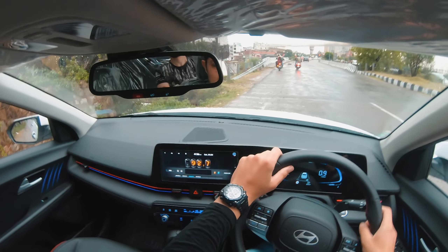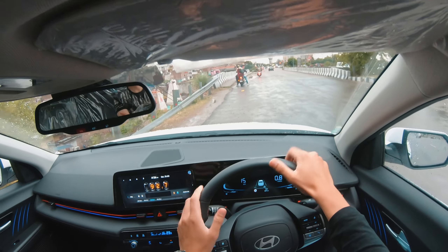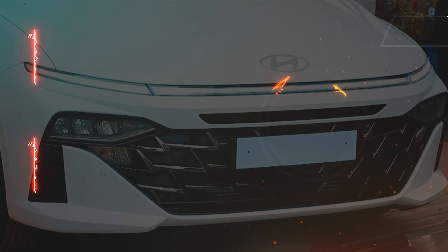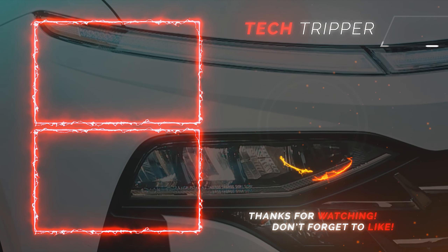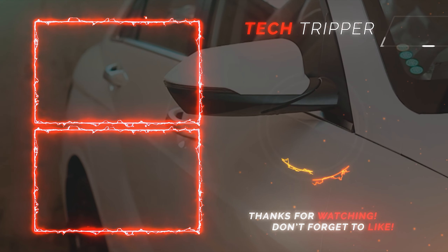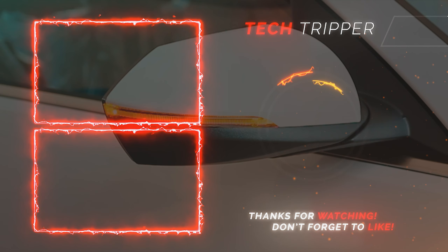The interiors have a premium feel. I've discussed all the things with you. If there's any query, like, subscribe, and share. See you in the next video — till then, bye-bye, take care.